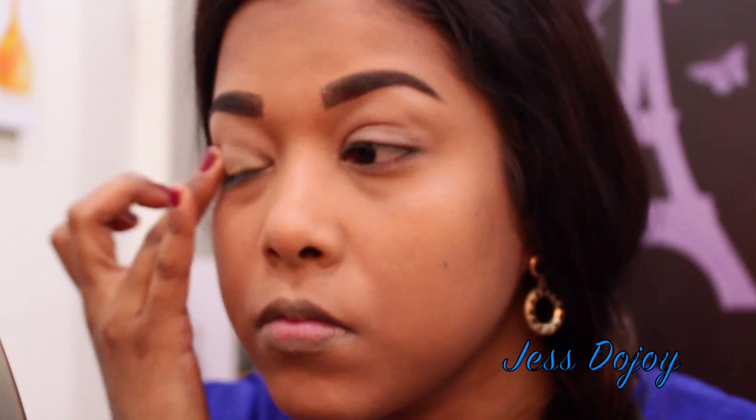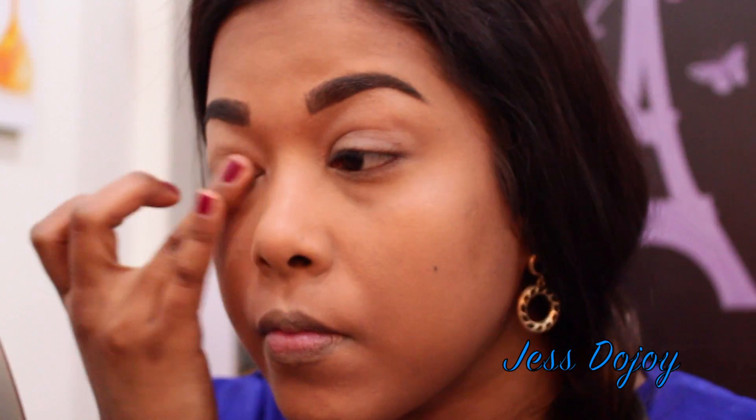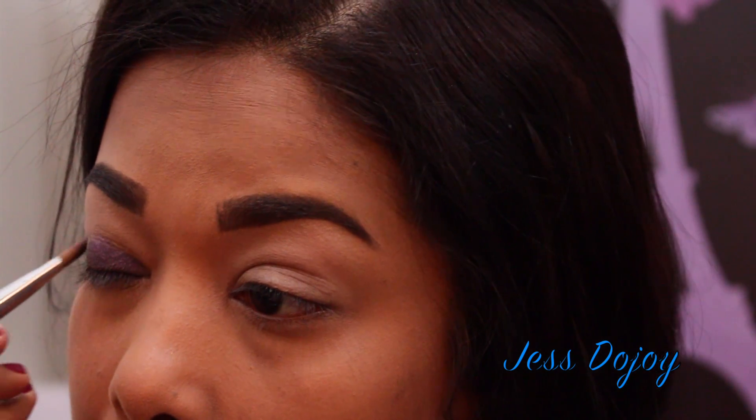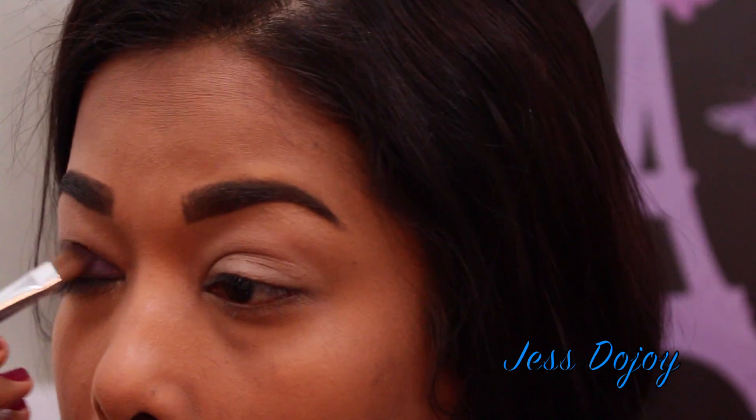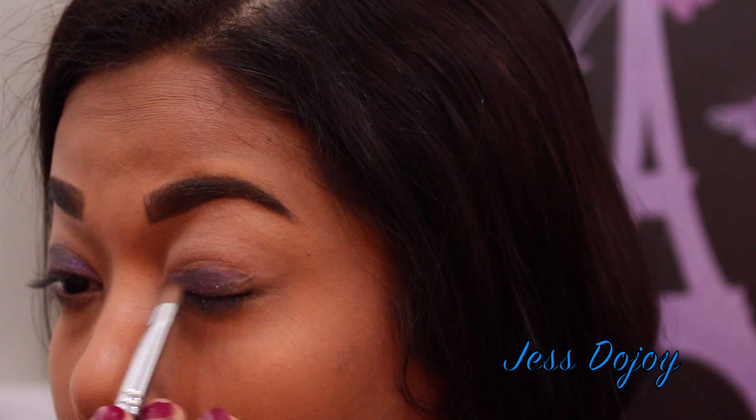Now onto the eyes. I'm using the NYX shadow base in Skin Tone, then jumping into the palette. I'm going in with the shade Candid Violet, which is the purple shade in the Chocolate Bar palette, placing that all over the lid and staying under the crease.